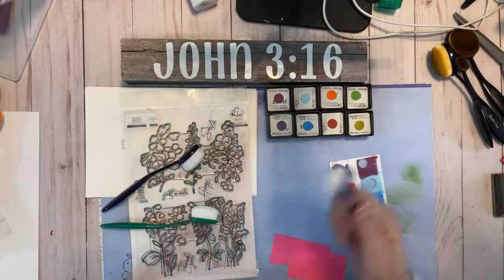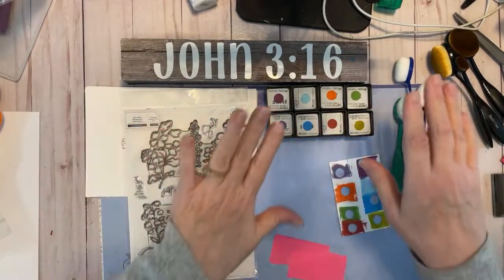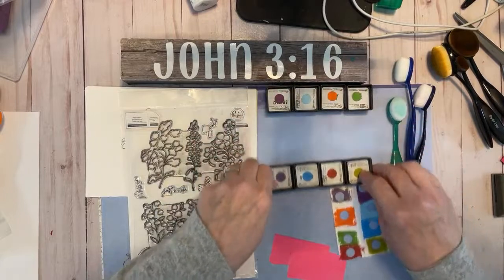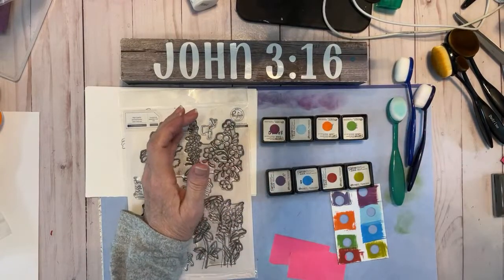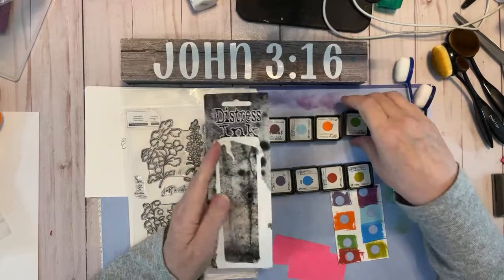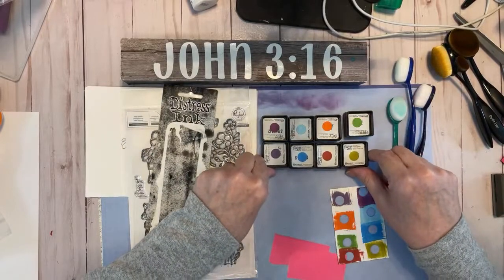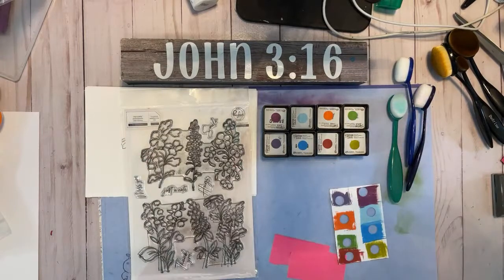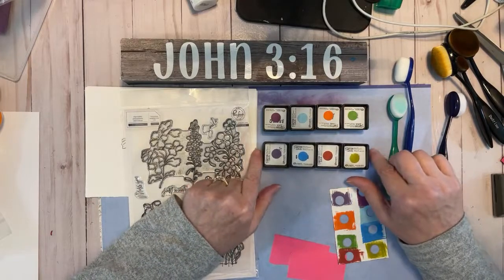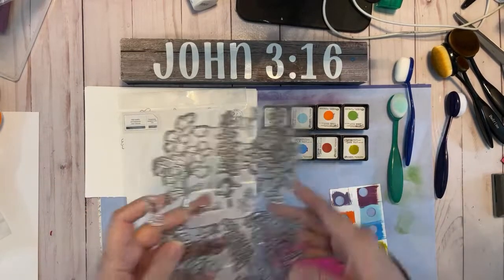I want to show you some stuff. I am a Stampin' Up! demonstrator, but I'm using Pinkfresh Studios stamps and Tim Holtz Distress inks. I just bought these — this is one set, that's another set. I bought these from Joann's actually on Friday. I really needed a set of these inks. They had maybe five or six sets to choose from, and I decided to get some that would go well together. These were like $12 and something for four, but they were on sale probably 30-40% off. That's pretty much the only way I buy them.